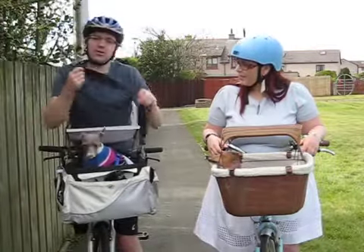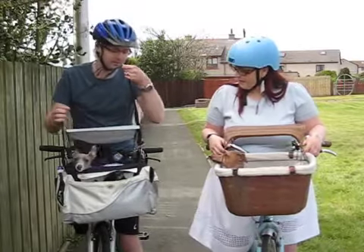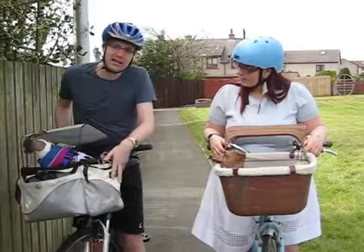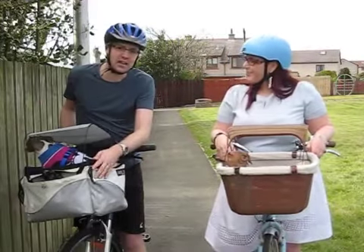There's also a shoulder strap that can attach on the sides like this, so that when you take the basket off the bike, you can use it to carry your dog like a dog carry bag.